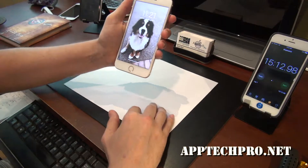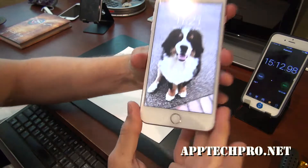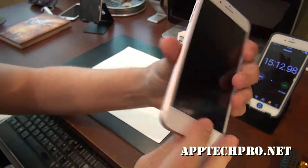And we are done — 15 minutes and 12 seconds. We have a brand new iPhone 7 Plus with the OEM grade screen and the water seal around it as well.